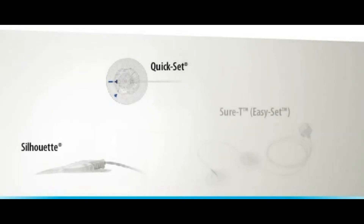There are three main infusion sets to choose from: Quick Set, Silhouette, and Sure-T. Let's take a look at all three.